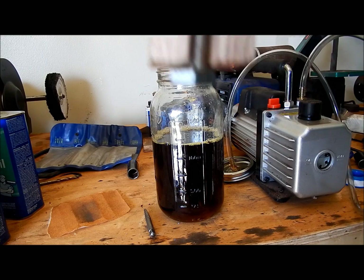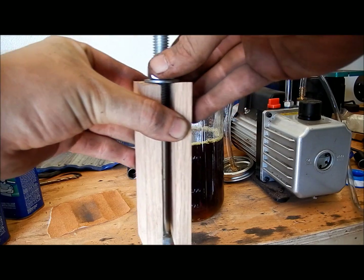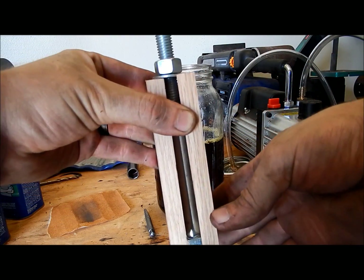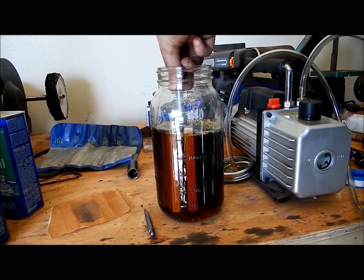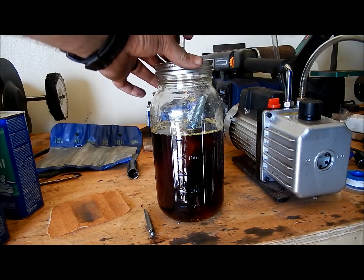I just made up a little jig real quick so I can weigh the scales down in the oil so they don't float, and so I can retrieve them easily after stabilization. I just took a big old bolt, cut it down, and put a washer on there and wedge it down to the bottom. That way when I put them in I've got plenty of weight to hold them down and an easy way to grab them after they're stabilized.